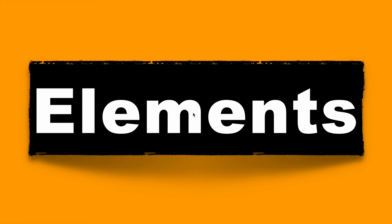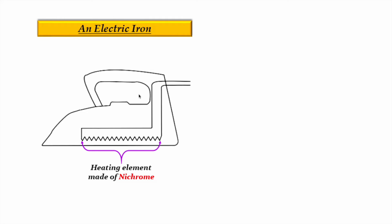Now let's see the elements present inside the electric iron. The first and very basic element is the coil, which gets heated up when we pass electricity through it and passes this generated heat from its base to the cloths.